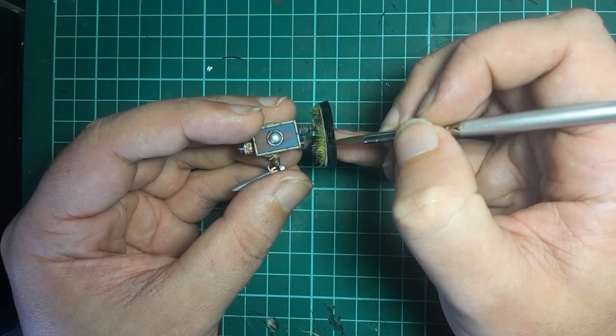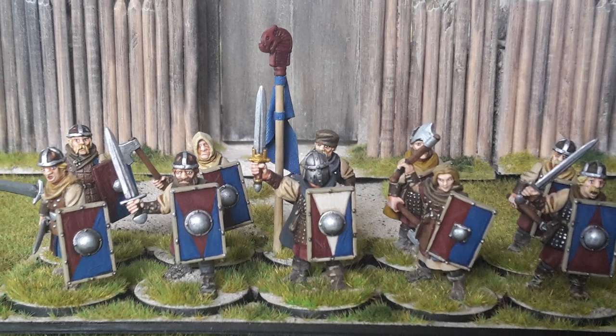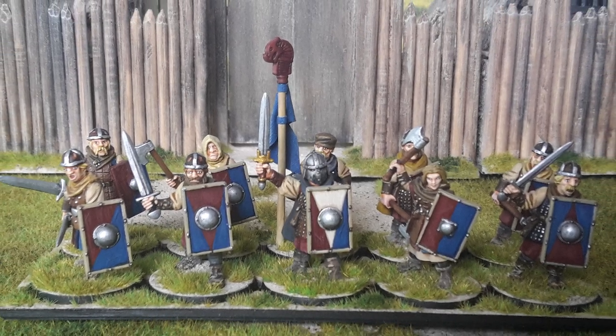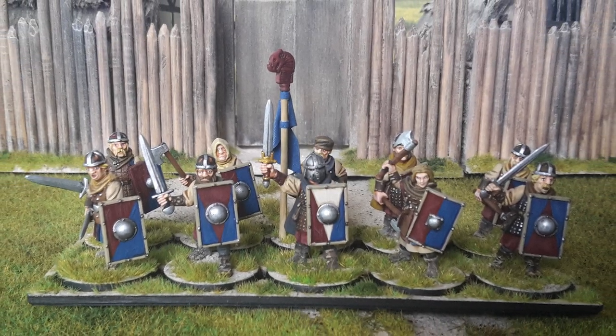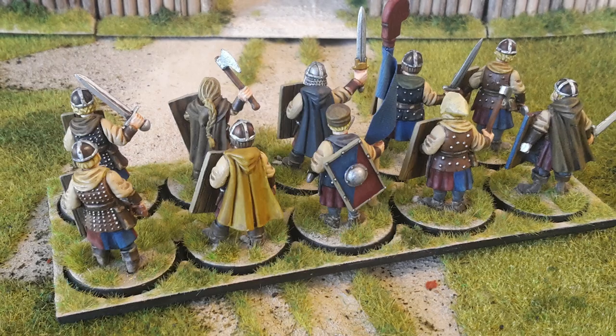Paint the rim of the base black and we are done. Here's the 10-man unit as a whole. Thanks for sticking around — I do hope you have found this video useful, and we shall see you next time. Cheers.